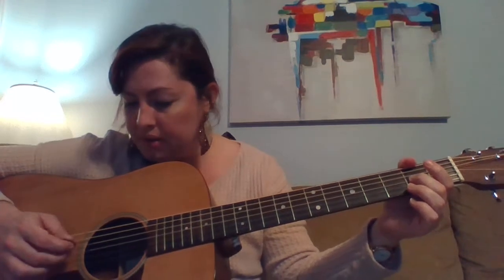Now we're moving up to the G string, going with the second finger on G, and then we're on the B string.